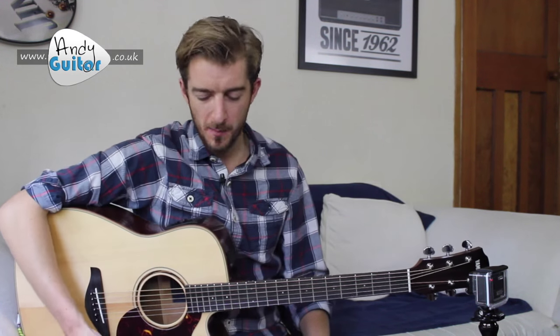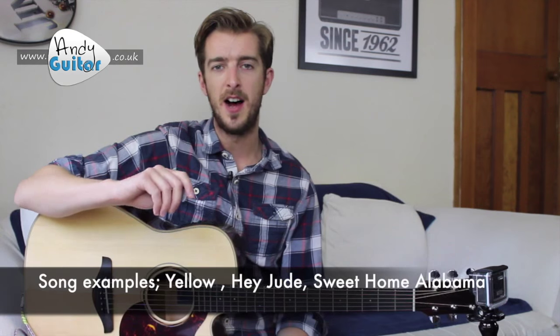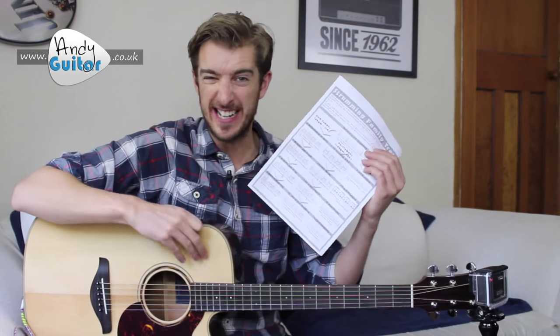Hi guys, welcome to lesson five of my strumming guitar course. Here we're adding accents to the eighth all-down strumming that we learned in lesson two. This will make it sound a lot more interesting and give your strumming a little bit of subtlety. It's appropriate for slower songs, including Yellow, Hey Jude, and Sweet Home Alabama, as listed on your strumming family tree guide, which you'll want to download or refer to as you take this lesson.